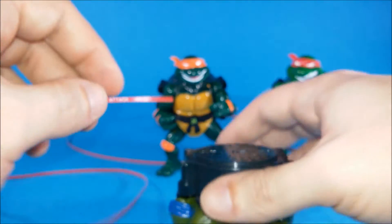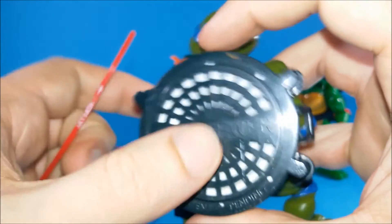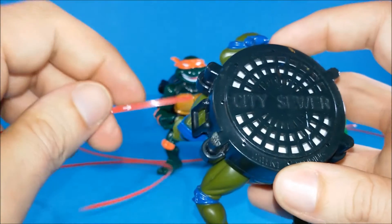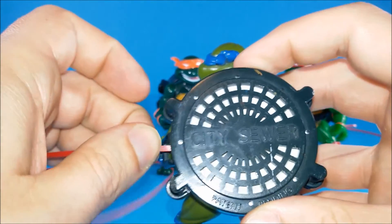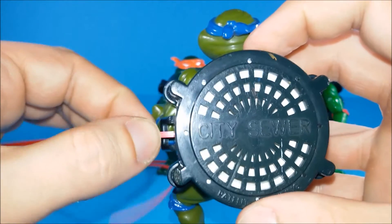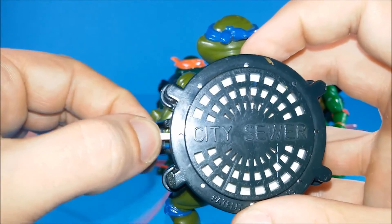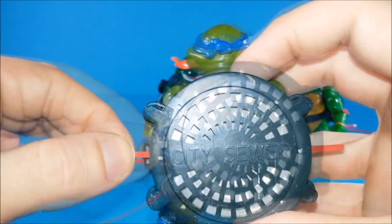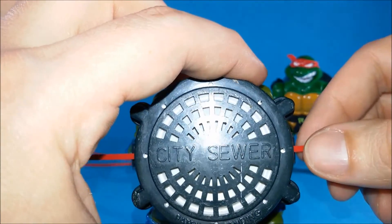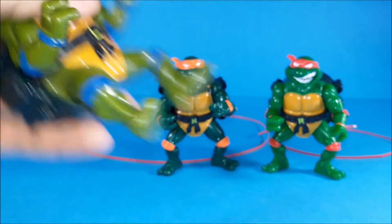We've got to insert the tape into the city sewer shell — it's got to pass all the way through. I don't want to break anything because these toys are rare and old and I like them too much. Now we've got to pull this string and let's hear what he's going to say — 'Attack!' Well, sort of.